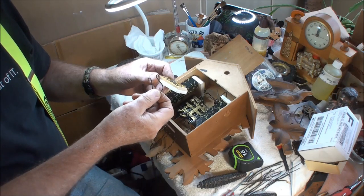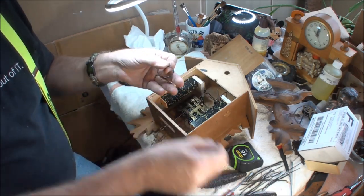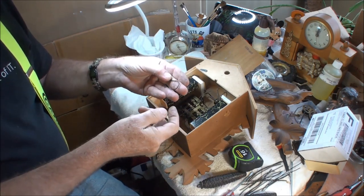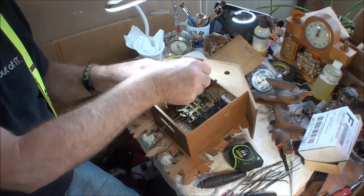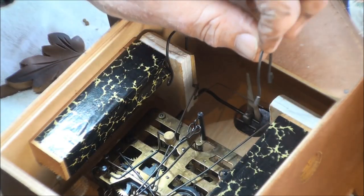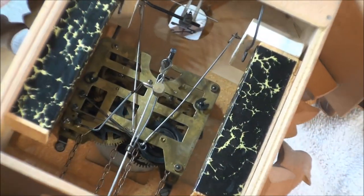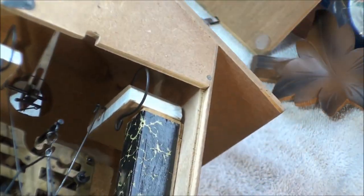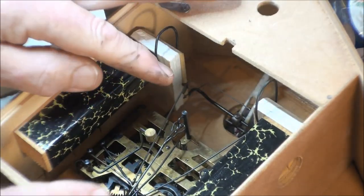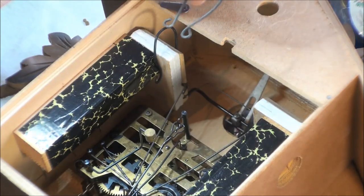Now your bellows doesn't want to open. Make sure if you ship this way to let people know to pull these back off again. Tie a string to this so it comes out — you can have a string on each of them, have them come out and tie them together so the person can see the string a lot easier and pull them off. How easy is that! How nice — you can tip your clock any which way you want, the bellows is going to stay closed. The wires aren't moving around because the bellows is locked shut, and of course it will not cuckoo until you pull these back off again.